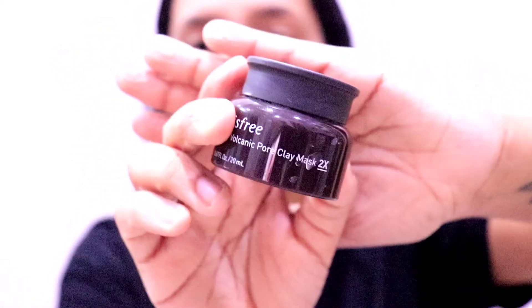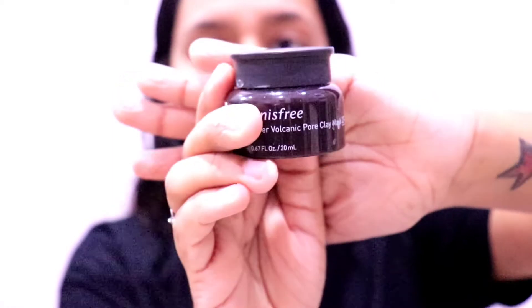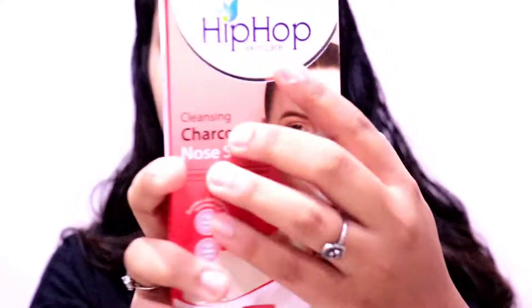The next step is face mask. I am using the Innisfree Pore Clay Mask. A clay mask basically cleans your pores from inside — it gives deep cleaning. I am applying it all over my face and keeping it on for 15 minutes. It will give a little tingling sensation, but that's okay. There are many face packs available.